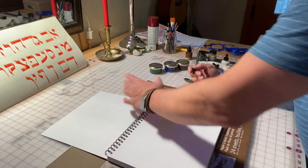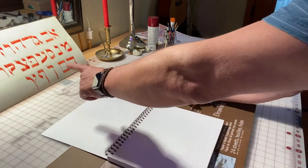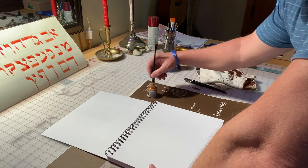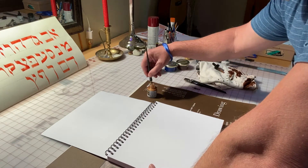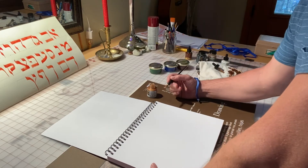I've never used the gold before, let's see what happens. I always keep my alphabet up here in front of me so I know where I'm at and what my letters look like. You just got to have constant quality control going when you do this kind of thing. Let's do the name.